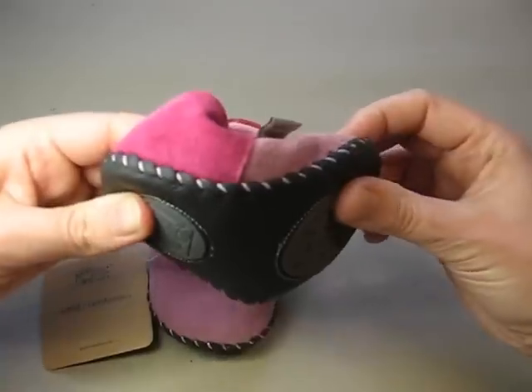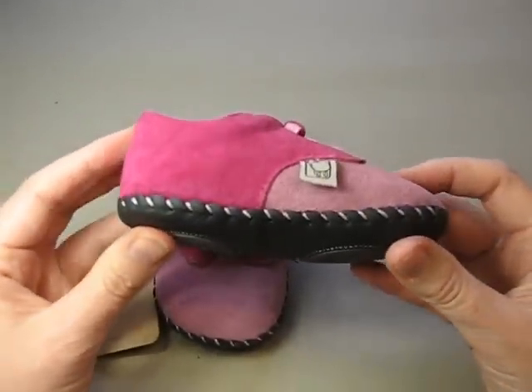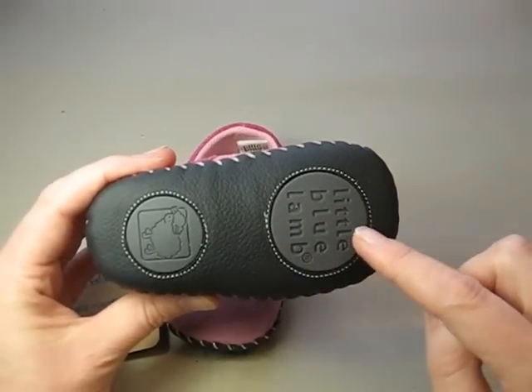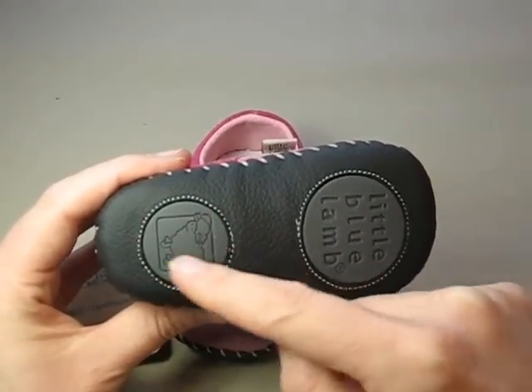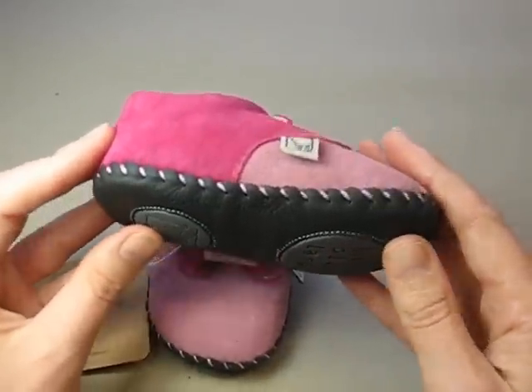This is a nice soft sole, flexible sole shoe, which is great for children learning to walk and to crawl. On the bottom there are rubber pads which help with slipping, so it'll just catch when the child is walking so they won't fall over as much.